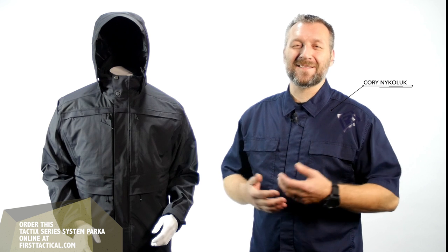Hi, Cory Nikolik here with First Tactical. Excited today to talk about our Tactic Systems parka.